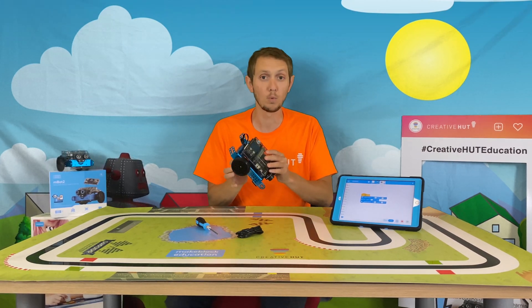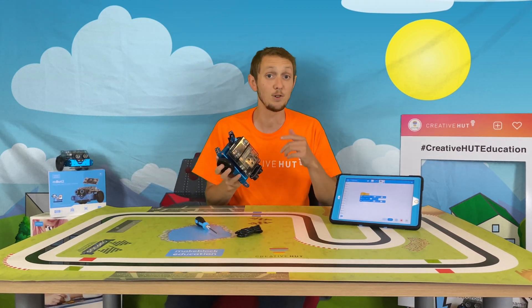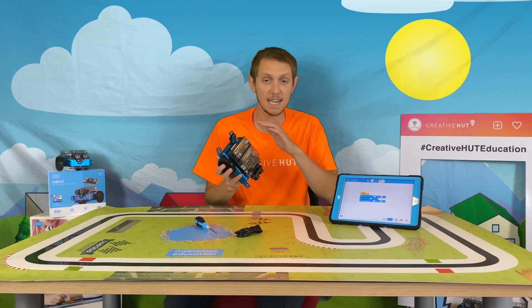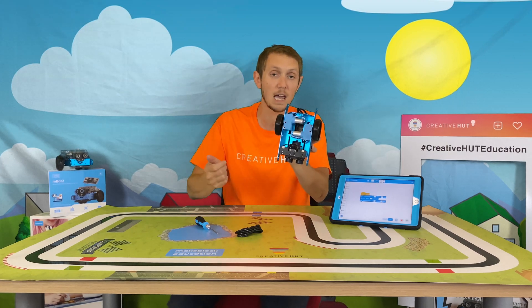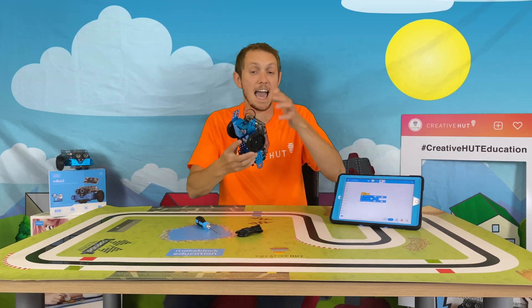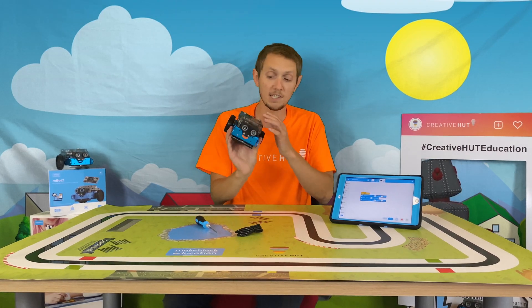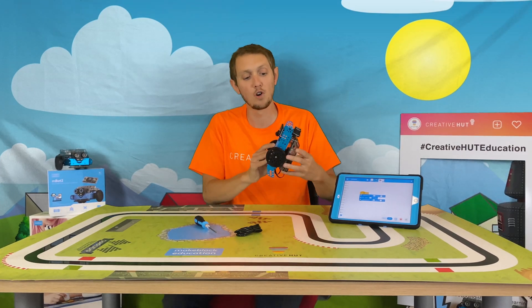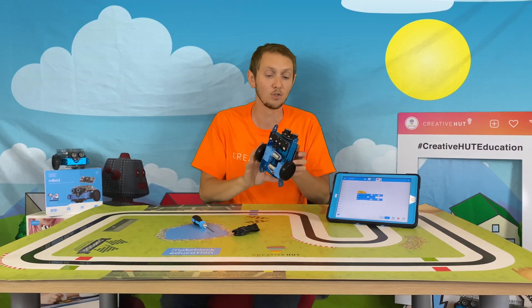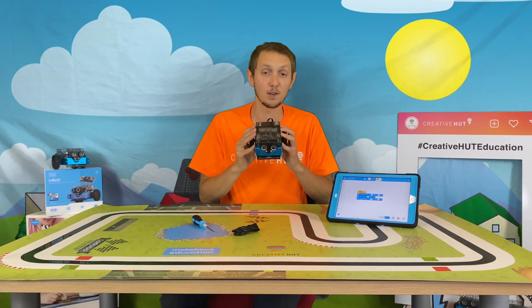With those components you're also working with the CyberPie controller — that's essentially the brain of your robot — which you connect to via Bluetooth to send your code and get the robot to do what you want. You also have two encoder motors to help the robot move, an ultrasonic sensor to measure distance and react to objects in front of it, and an RGB sensor that can detect different colours and lines.